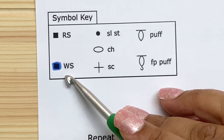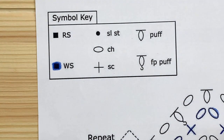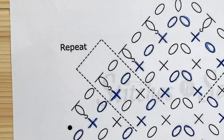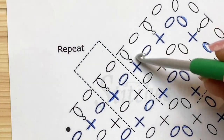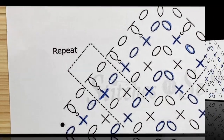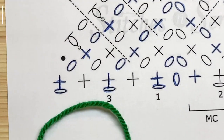Let's take a closer look at the chart. Right-side rows are marked in black and wrong-side rows are in blue — it actually is blue on the chart, but my printer is only black and white so I colored it in with a colored pencil to differentiate between the rows.